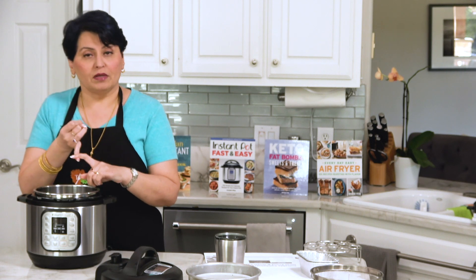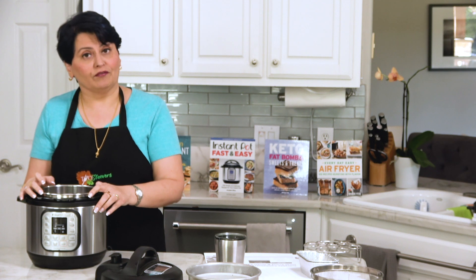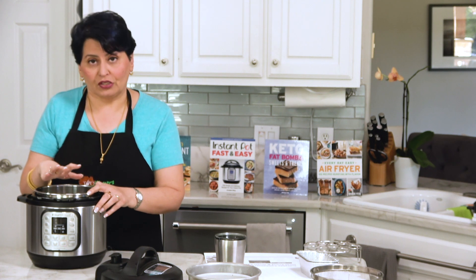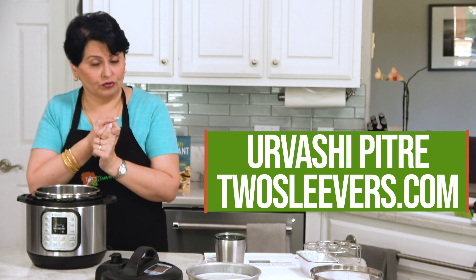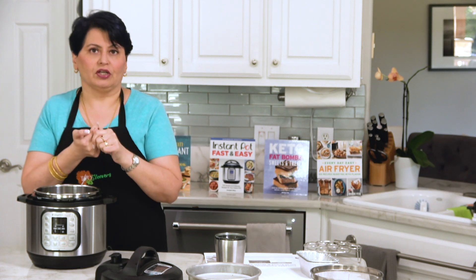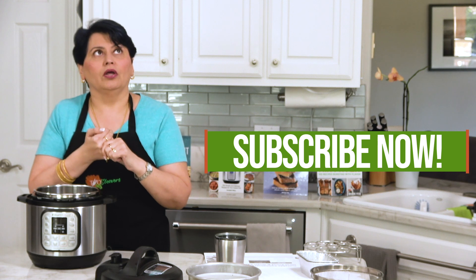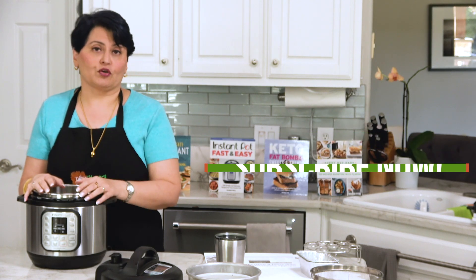To recap, the four reasons to use pot-in-pot cooking: cook multiple items at the same time, elevate and steam delicate items alongside something else, use it as a water bath for custards and cheesecakes, and use it to quote-bake items. Lots of recipes on the blog twosleevers.com. Watch the other videos on pressure cooker cooking, including the Maillard reaction video, why you don't need to brown, how to adapt recipes to a pressure cooker, and why did I get the burn signal in my Instant Pot. I hope this was helpful — please subscribe. Thank you!